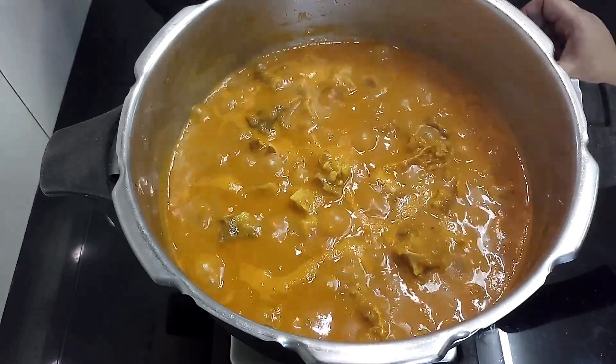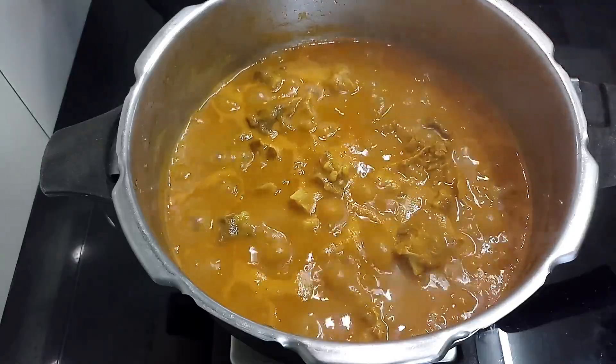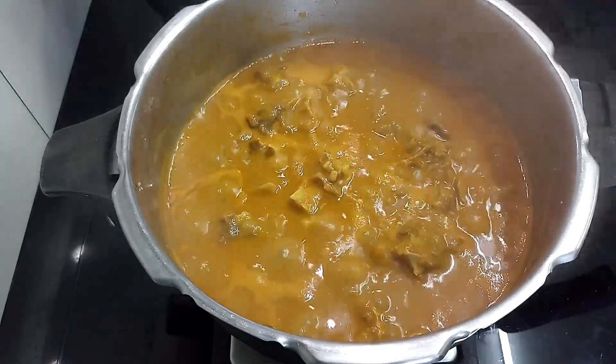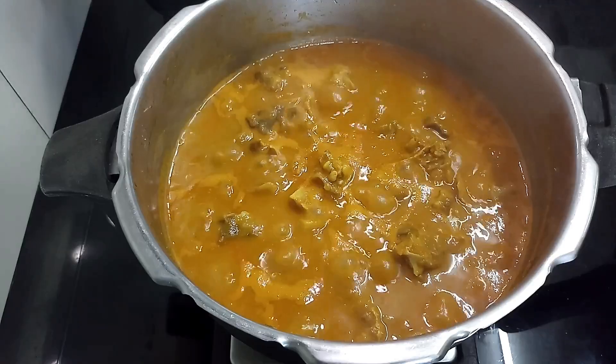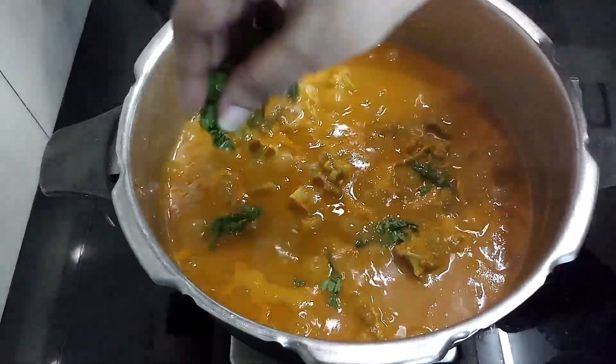If you are someone very fond of non-veg dishes, more so with dishes like Chetty Nod Mutton Curry, Mutton Keema, Mutton Liver Fry, Mutton Tala Curry and so on, sit back and relax. You are at the right place. You will see all of that in this channel.